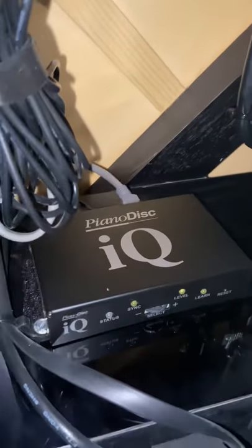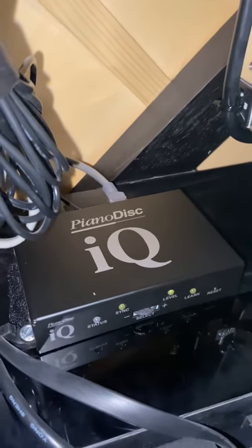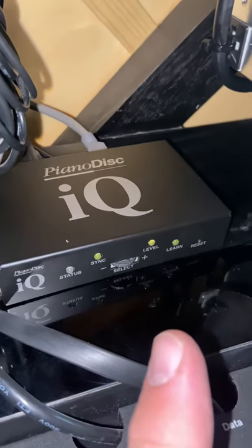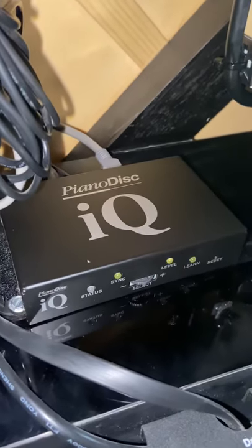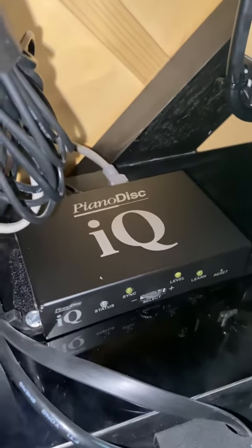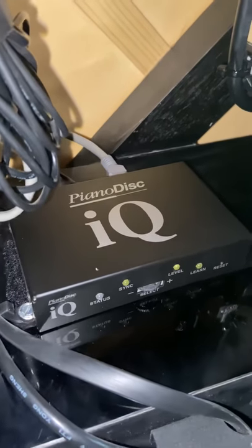You really should watch a video on YouTube on how to calibrate the IQ system. It's called learning or learn — L-E-A-R-N. See that option over there, the fourth option? That actually just means to calibrate the keys so that each key plays at the same level, the same soft-as-possible level, if that makes sense.